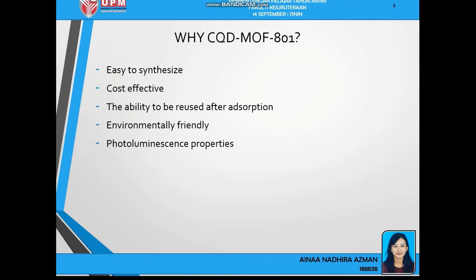Some of you may wonder why CQD-MOF801. CQD-MOF801 is carbon quantum dots metal organic framework MOF-801. I chose this because it is easy to synthesize by a solvothermal method, it is cost-effective, and the material can be reused after absorption, saving costs instead of synthesizing a new absorbent each cycle. Additionally, it is environmentally friendly and has photoluminescent properties.